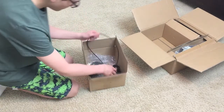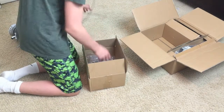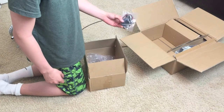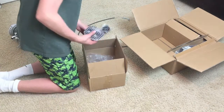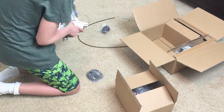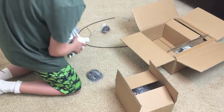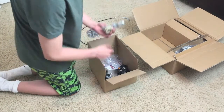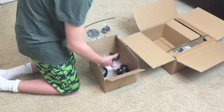In box number one, we have the throttle cable. I did upgrade the engine a little bit — I bought an upgraded spark plug that makes higher voltage. Because I upgraded the engine, this is the regular head that came with it. I bought a new high-pressure head for the engine, which produces more power.